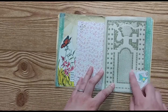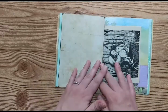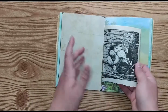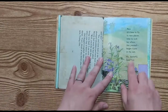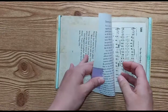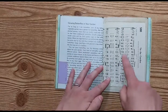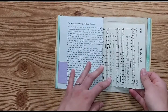I just added some washi and embellishments on this page here. This is a children's book called Windmill Hill — it's kind of a little creature's garden springtime book. This is another children's book page, a butterfly book, and I added this little tab, and it says 'Growing Butterflies in Your Garden.'